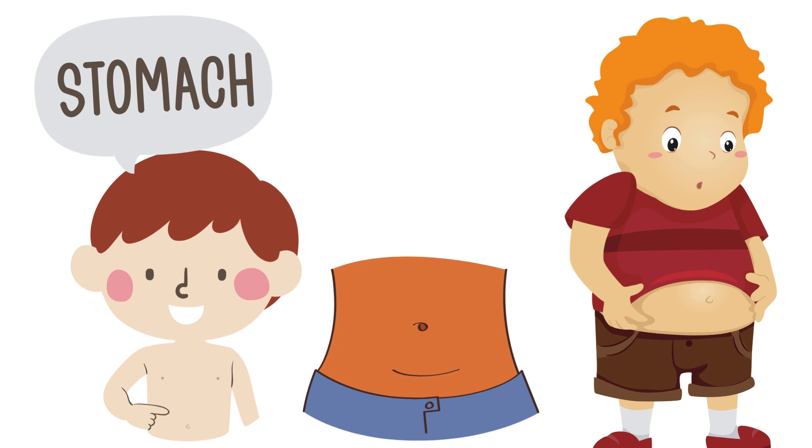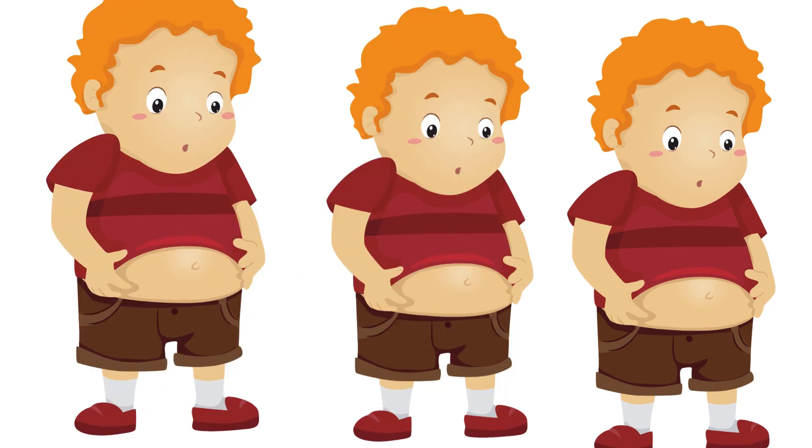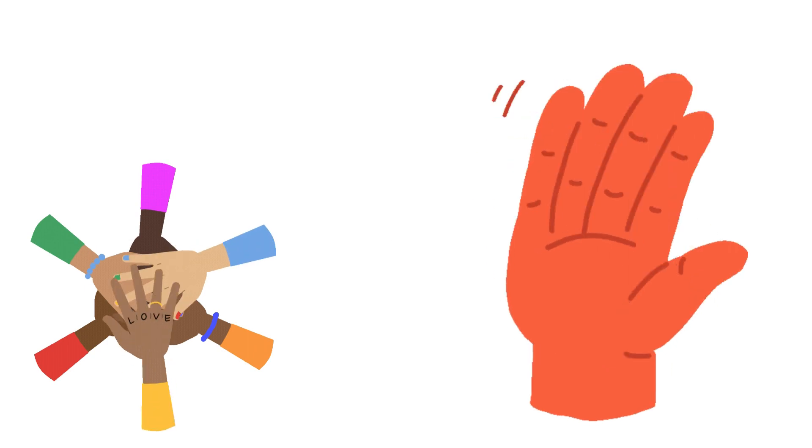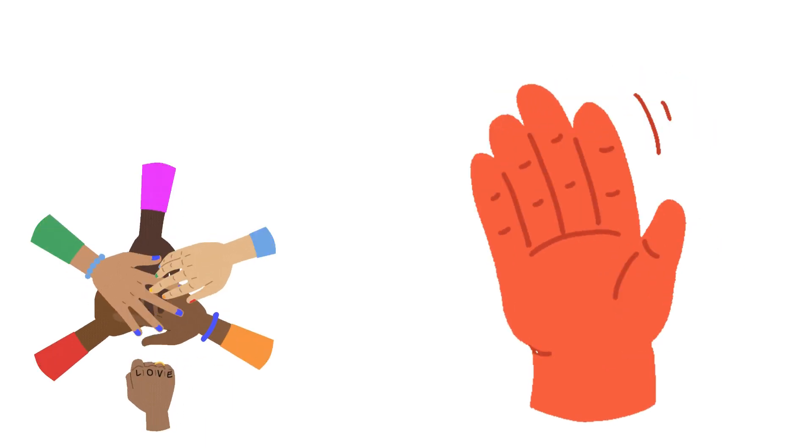This is stomach. This is stomach. This is hand. This is hand.